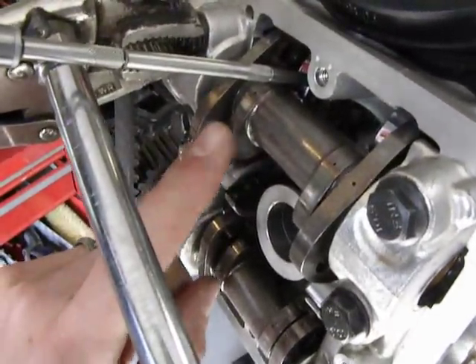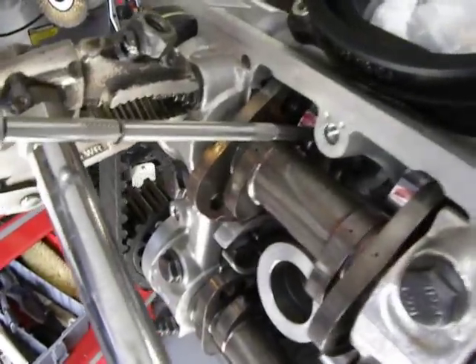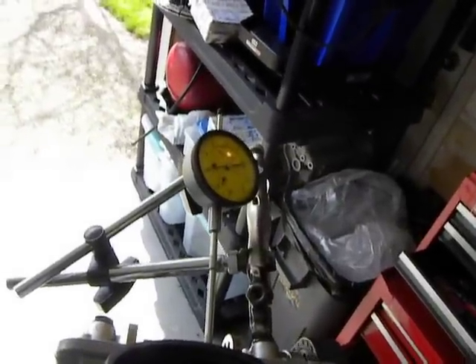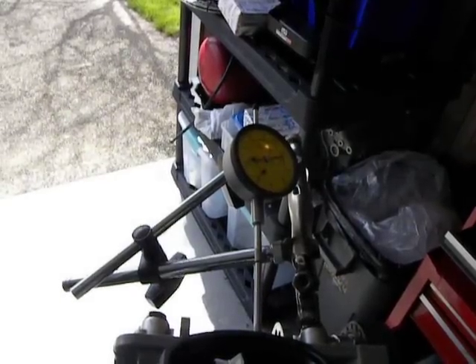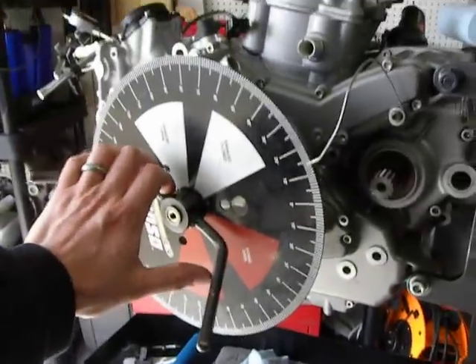Note that the lobe is not activating the valve in any way, shape, or form. My dial is at zero. I start turning the wheel and watching the gauge. As soon as I start seeing it go to one millimeter lift, which I get to right about there — it's at 114, a little bit more exact without having to hold the camera, it's 114.5.